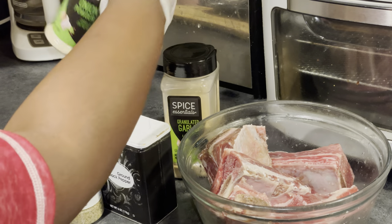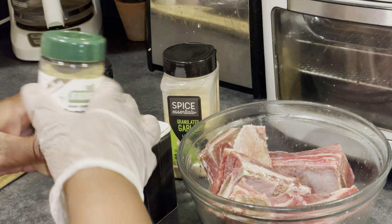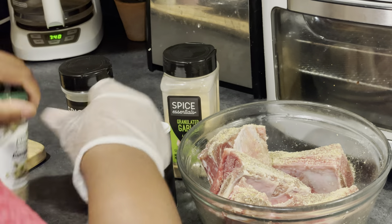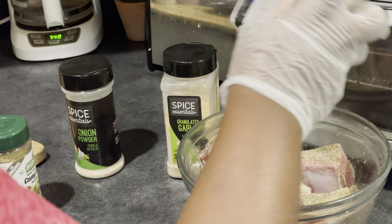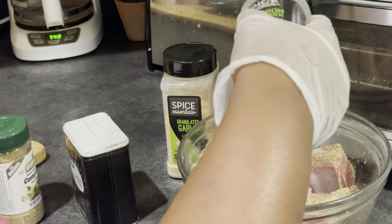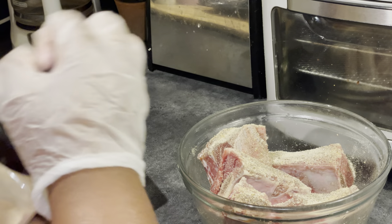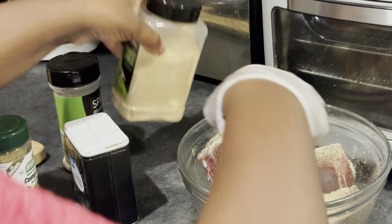First, of course, you need to clean your meat. I cleaned my meat with cold water and vinegar. After the meat was thoroughly cleaned, I went ahead and seasoned it with just coarse salt and let that sit for a while before I started to work with it.